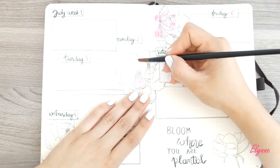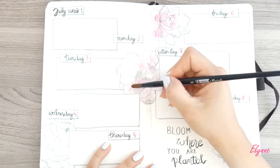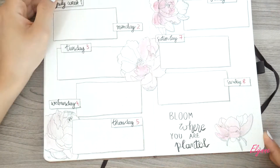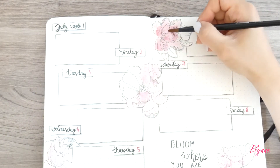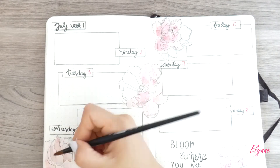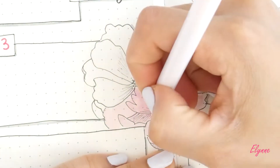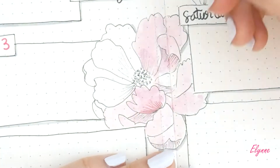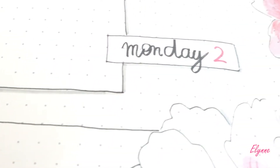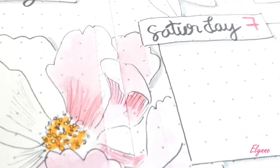With my simple Penta watercolor I mixed red and a bit of pink to fill some parts of the flower. I deliberately left some parts white. Once dry, with my light pink Crayola super tips I came back to emphasize the shadow and dark spots of the flowers. I think that it makes the flowers look more lively.